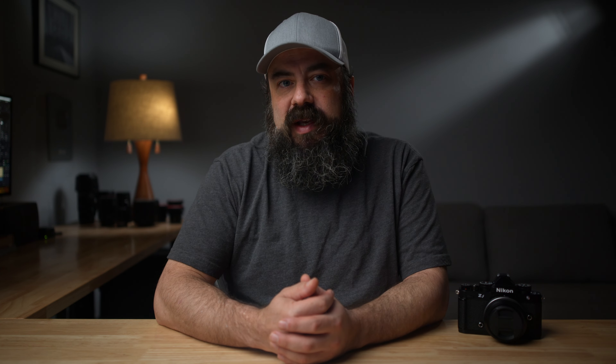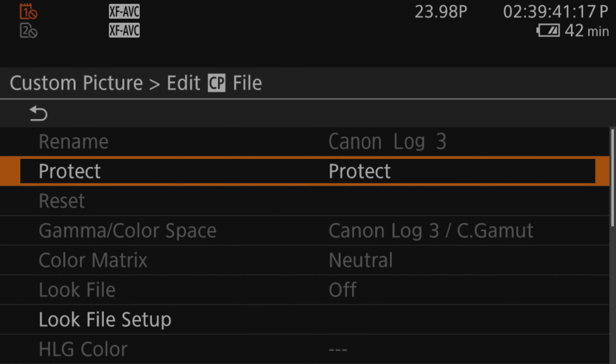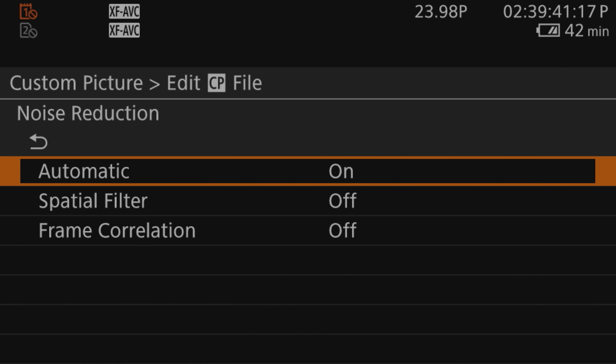In the Canon R5C, I'll be shooting in 4K XF-AVC. In the Canon Log 3 settings, I have them set to the default, but you can actually come in and change the noise reduction. I have it set to auto because I think that'll be the best way to compare these two cameras.